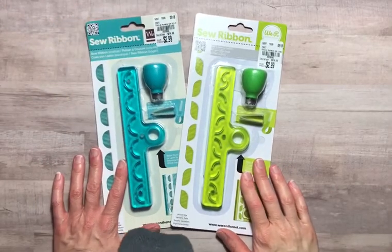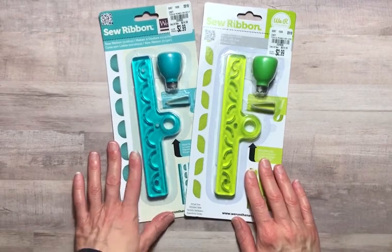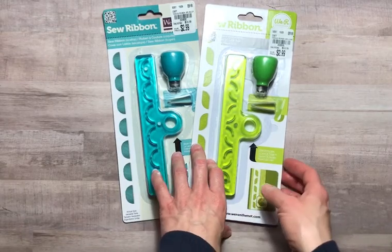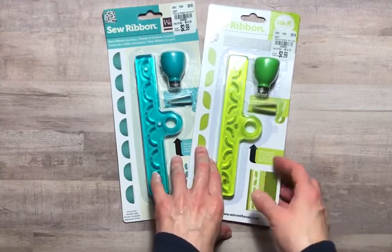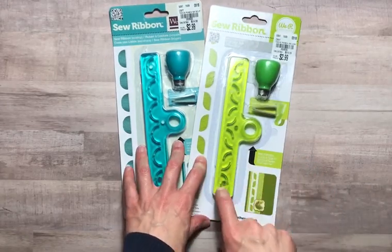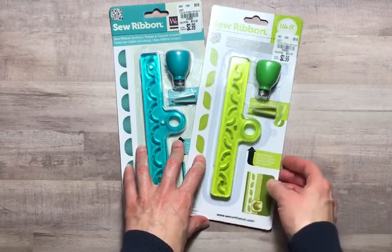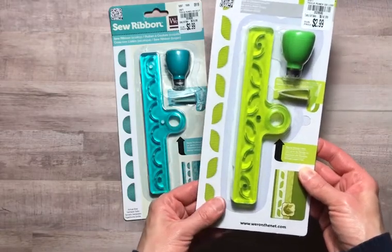Hello everyone and welcome to Jackscraps. I am Jackie and tonight we are going to explore the sew ribbon. Julie put a comment on the Mega Tuesday Morning video wondering if you needed a separate punch board for this to work, and the short answer is you do not. Everything you need is included in the package, so I thought we would explore this together.